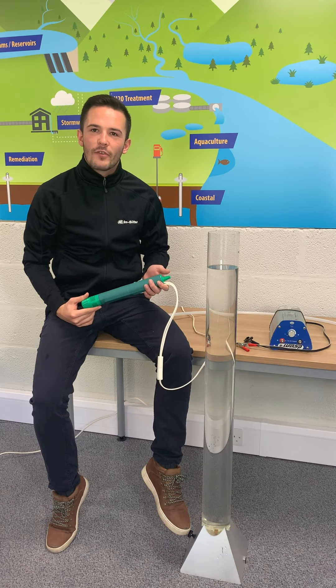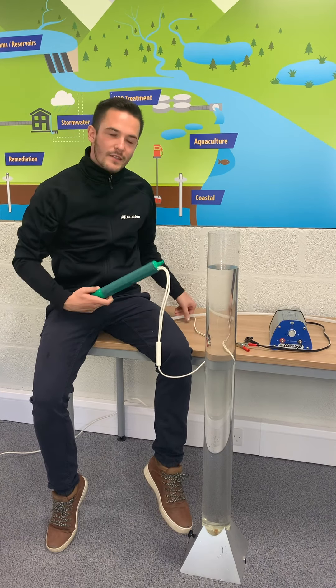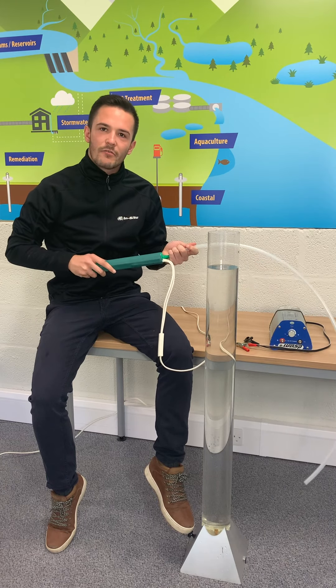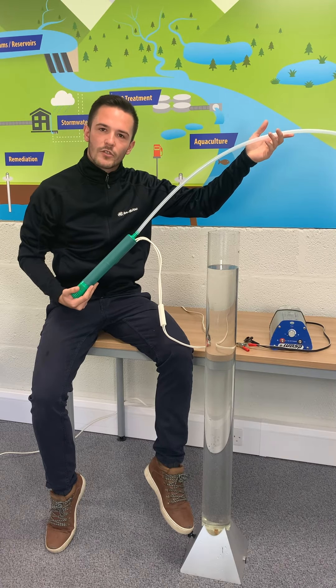12-volt pumps are commonly referred to as well pumps or caravan pumps. They are designed for use in a 50mm borehole. Connected to a car battery, these compact, portable pumps consist of a series of impellers which, when activated, promote the flow of water up through the pump and out of the discharge tube.